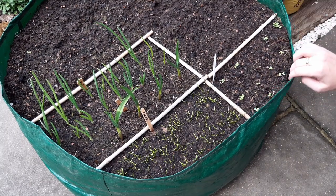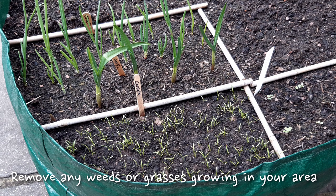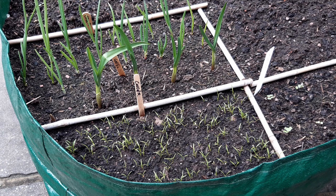While you're checking on your growing area, keep an eye out for weeds growing and remove them while they're small. We get a lot of wind and rain at this time of year and it's the perfect way for weed seeds to spread and take hold in your garden.